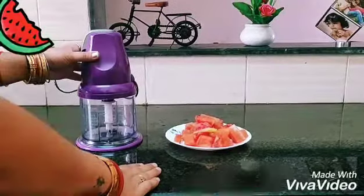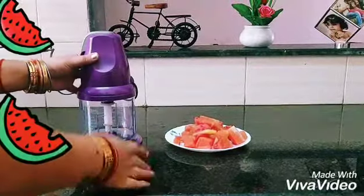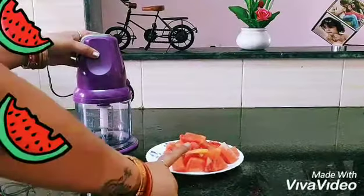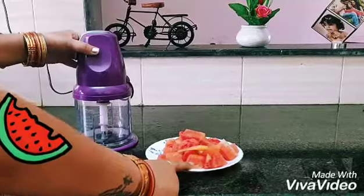Hi guys, welcome to my channel. Today we will make watermelon juice. For this we need half kg of watermelon chopped, and make sure to refrigerate it before chopping.